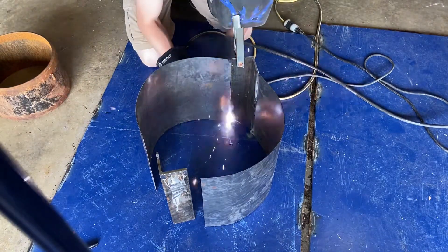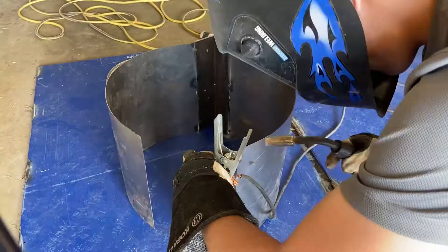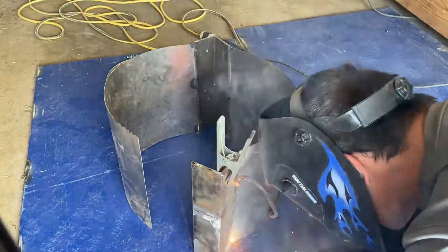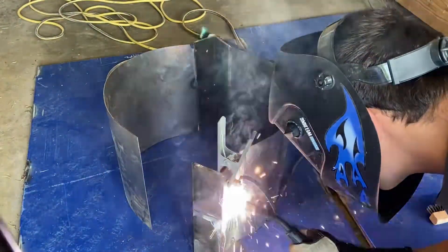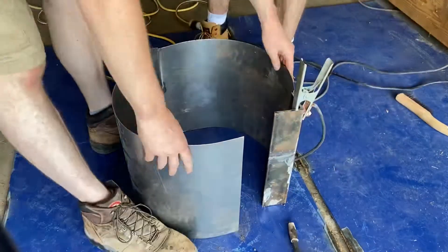It was pretty easy to get the first side tacked together correctly, but the second side took a little bit of persuasion to get it fully lined up. This joint ended up being a little bit too shallow, so we had to use a pipe wrench to force it to line up.